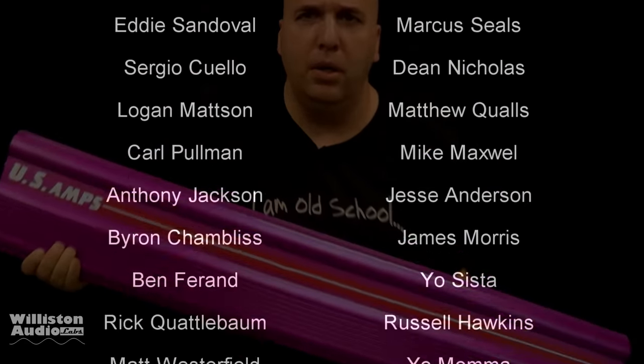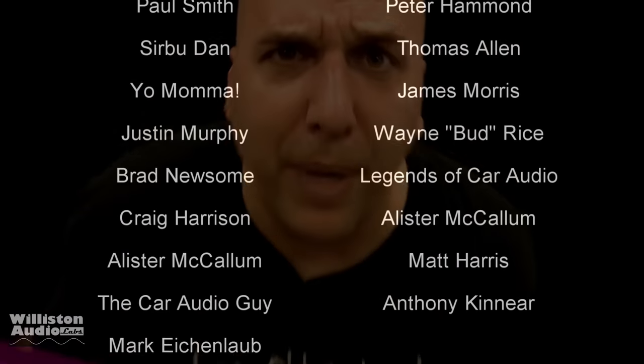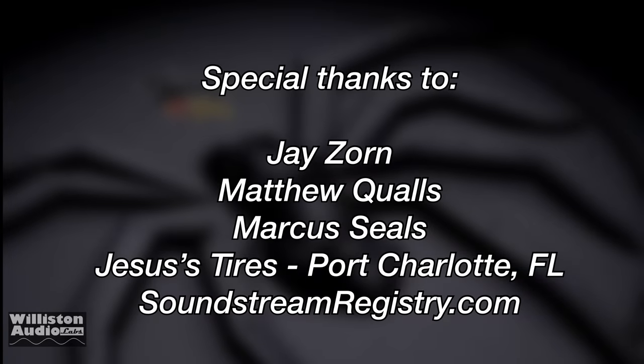Thanks as always for watching my videos, commenting, and liking. Thanks to Patreon.com/OldSchoolStereo. And a special thanks to Jay, Matthew, Marcus, Jesus Tires, and Soundstream Registry. I'm out of here.